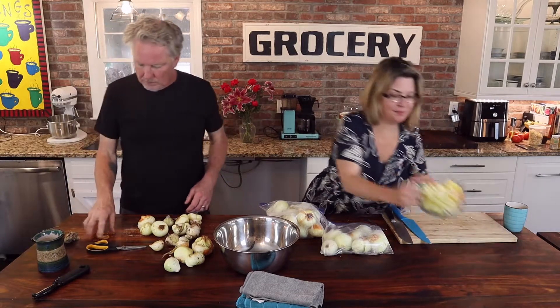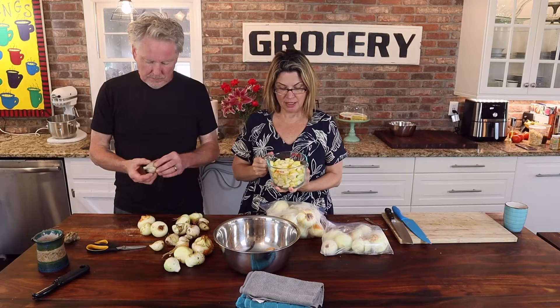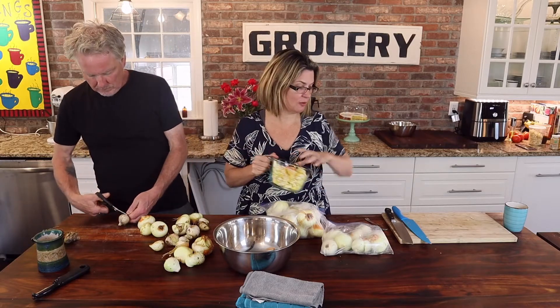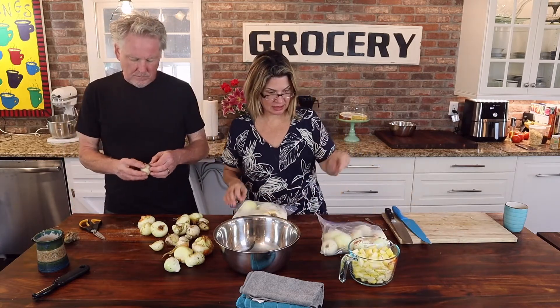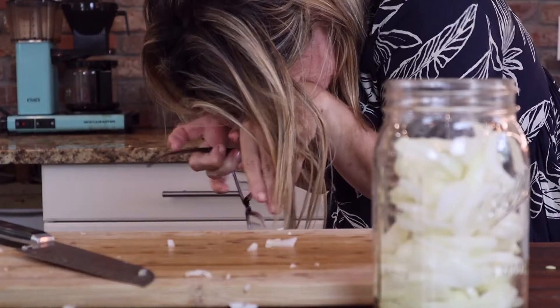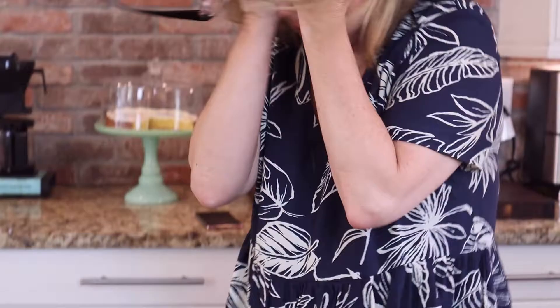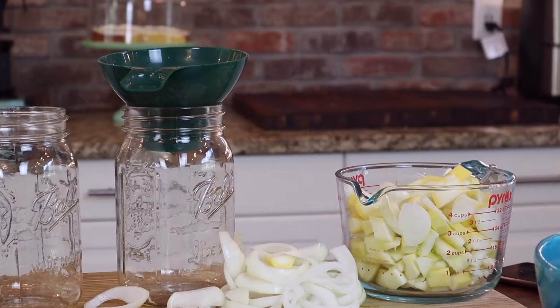We had three summer squash from the garden, and I cubed this so that we can use a recipe from the Ball canning book — it's a pickled squash that calls for a cup and a half of onions. So one of my goals for one of these onions is to go into that squash. I swear to you, a regular onion has never really gotten me like this, but these homegrown onions are potent and really made it hard for me considering how many onions we had to slice.